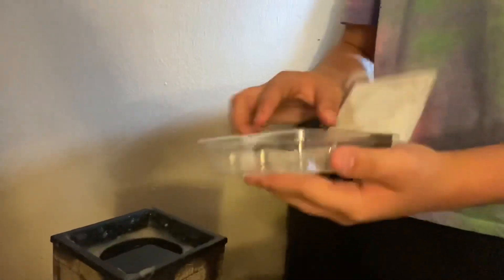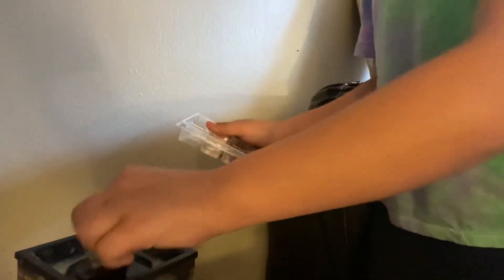My mom wanted to show off her melting candle, so we are putting a fall scent in there and it makes our house smell so so good.